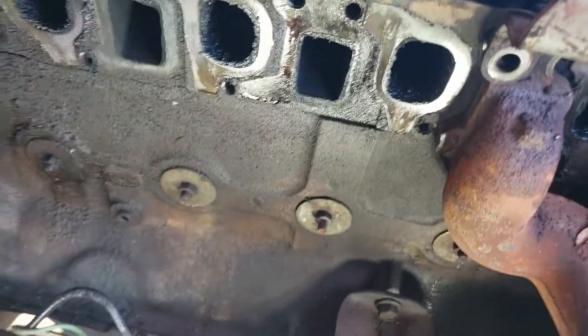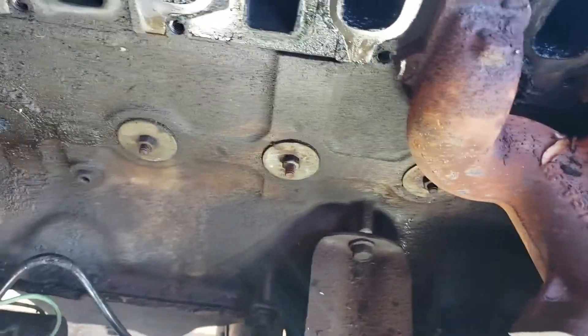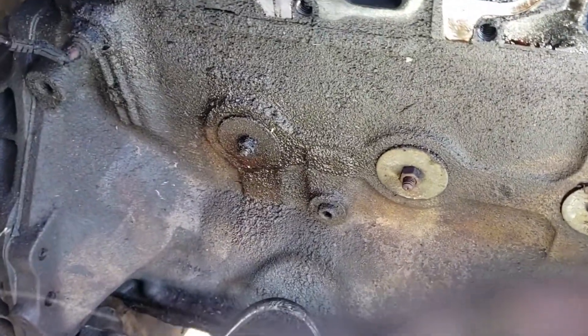So if you see down here, this is our other project that we have to do while it's off. Those are rubber freeze plugs. I'll show you how they work in a minute. See that one? That was leaking. So if they're all coming out of here, we're going to put real freeze plugs in.